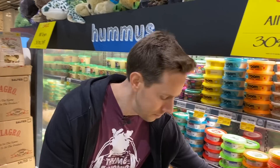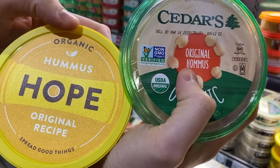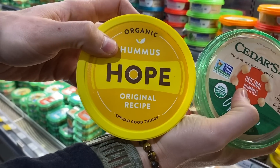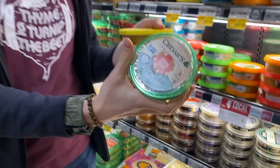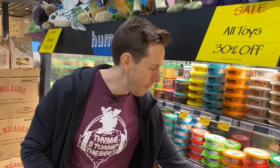Art and I are trying to figure this out — this is hummus with an O and this is hummus with a U. Can you please leave a comment down below? We don't know what the difference is. I almost feel like the O with the underscore is more Middle Eastern or something, but we need your help on that one.